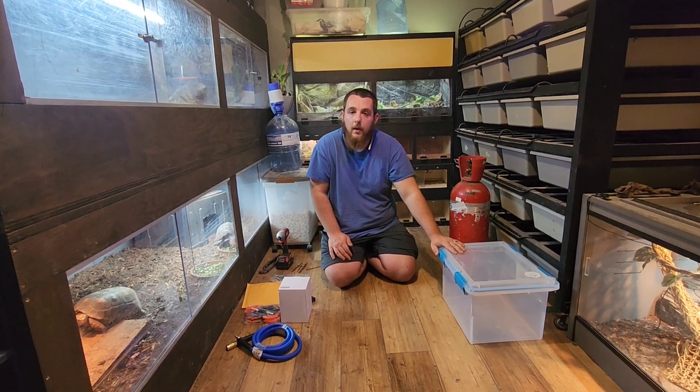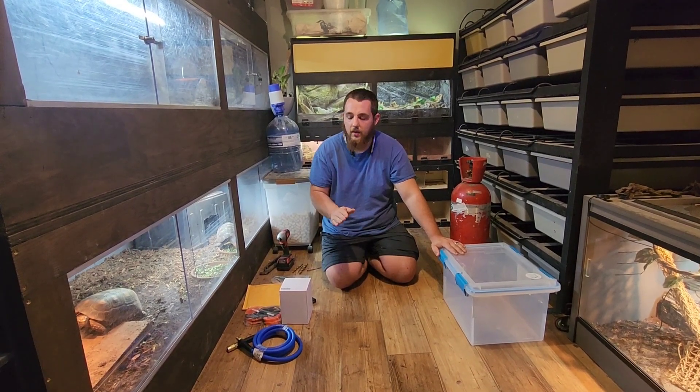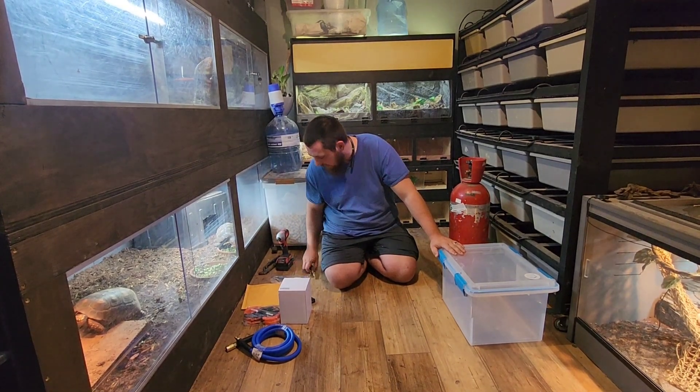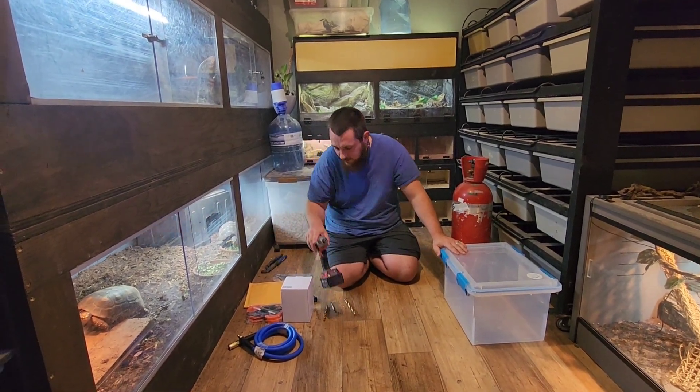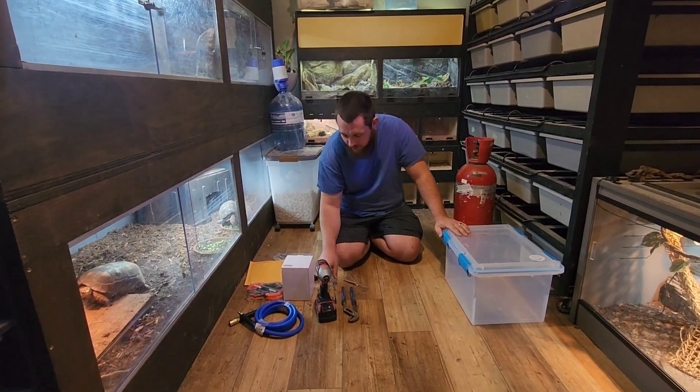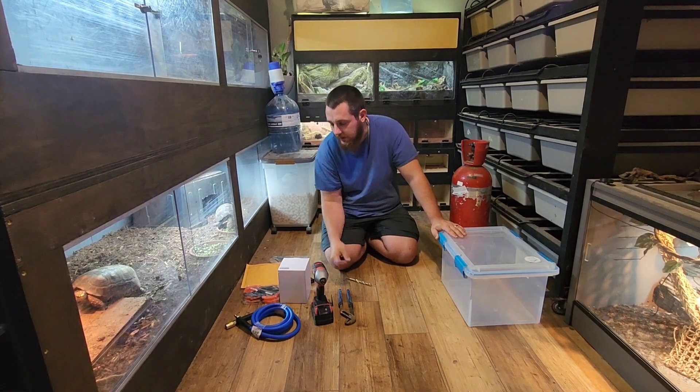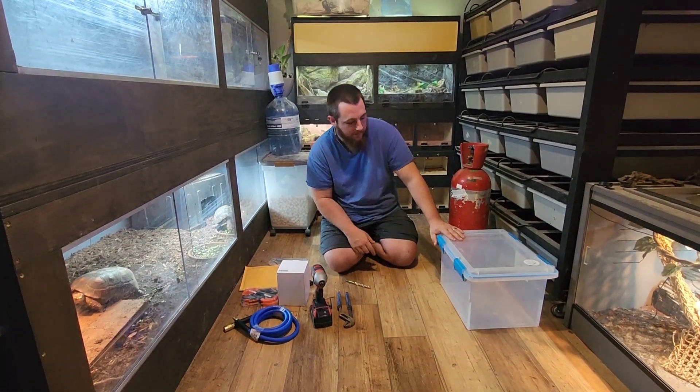I'm going to try to make this one as quick as possible and just stick straight to the point. We've got everything we need here — there's not a lot you need. We're going to need some drill bits, a drill, some channel locks, and this little screwdriver, and I'm going to show you why soon. There is an alternative tool but we'll get to that.